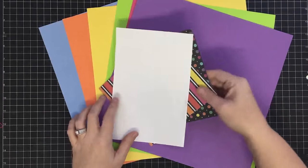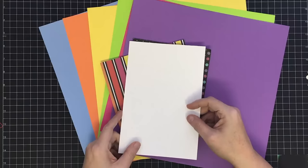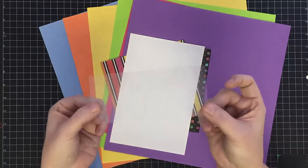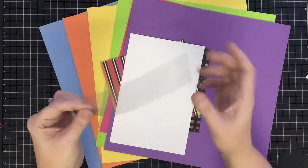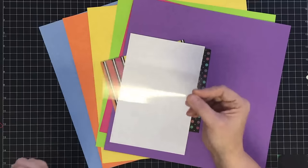Hey guys, it's MayMay and today we're playing with all these pretty papers plus this white one and acetate. We're actually going to play with a scrap of acetate today — a piece about this big — and we'll talk about measurements in a few minutes, but let's get started on this fun acetate birthday easel card.